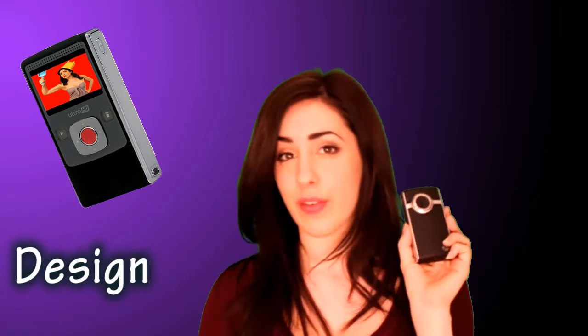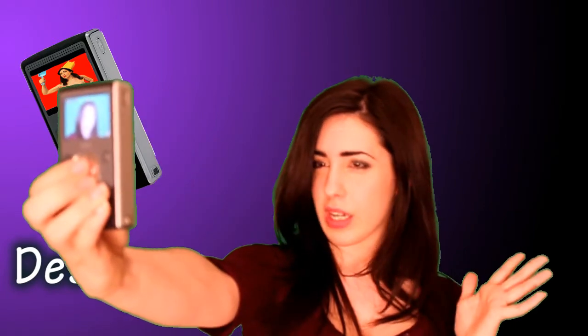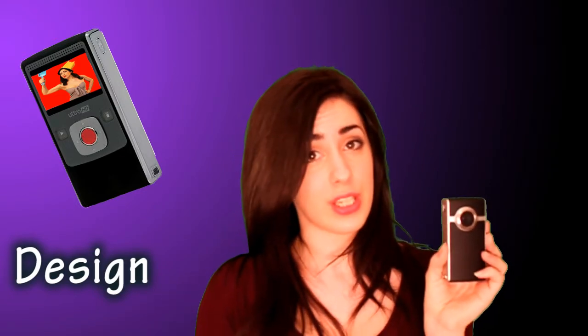For design it is lacking a front-facing screen, which means when you're shooting yourself it can be quite hard to tell whether you're in the shot or not. But as negatives go, that's the only real design issue, so that's pretty good.